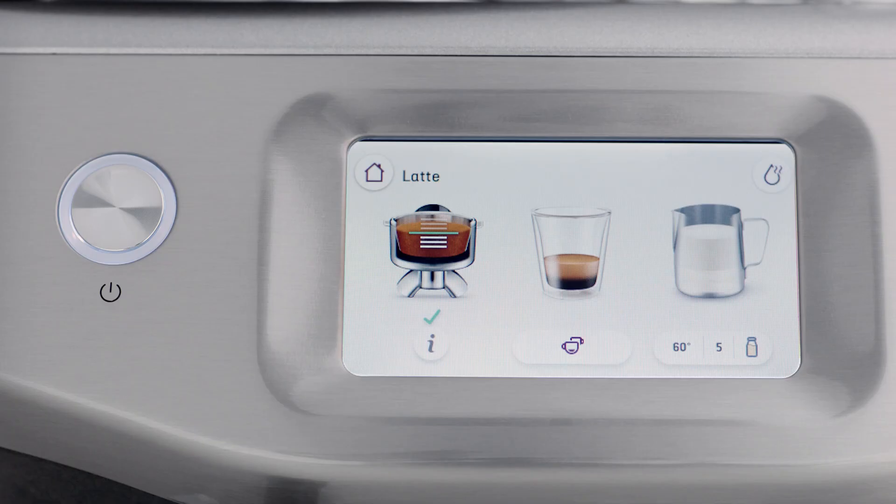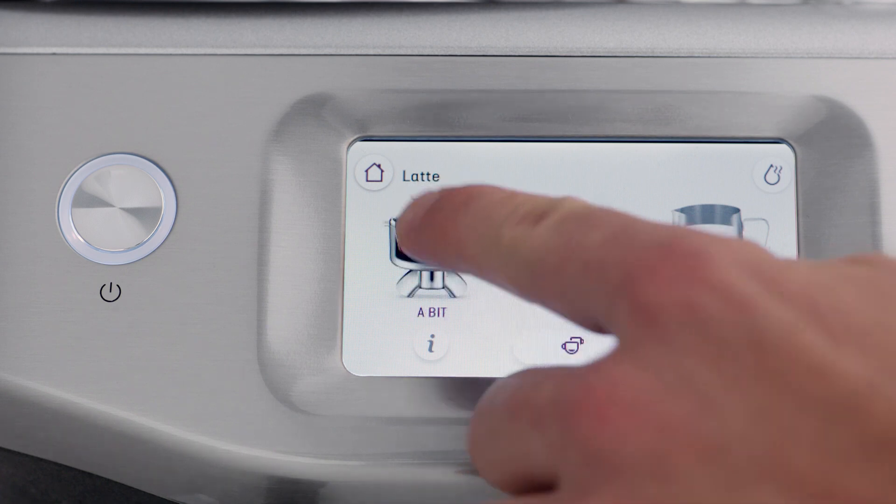After tamping, the dose level icon provides feedback on your tamp. The green line is the ideal tamp level and the right amount of coffee grinds in the portafilter — this is the level you're aiming for. If the dose level is below the ideal amount, the machine will flash 'a bit more' beneath the dose icon. Press the dose icon to add a bit more grinds to the portafilter.